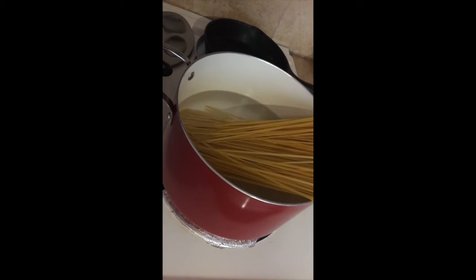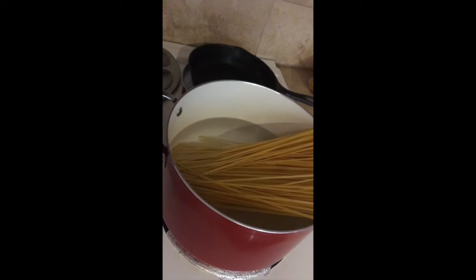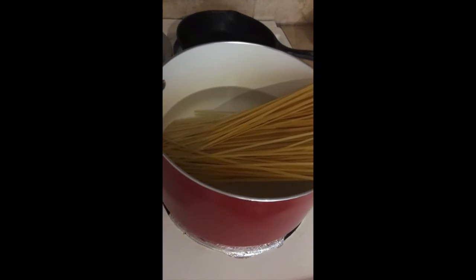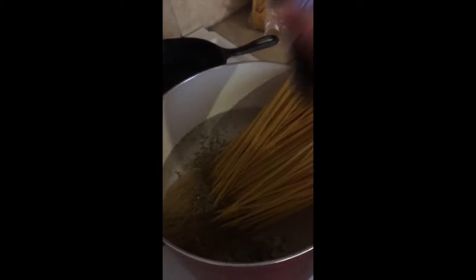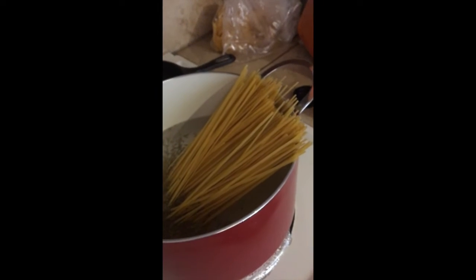I'm boiling the linguine. I got linguine from Walmart and the box says to boil it for 10 to 11 minutes, or until desired tenderness. I have it boiling right now. I'm going to add some basil leaves to the water — you don't have to add this if you don't want to. I made up this recipe myself, so feel free to change it. You can also add salt if you want, but I'm not.